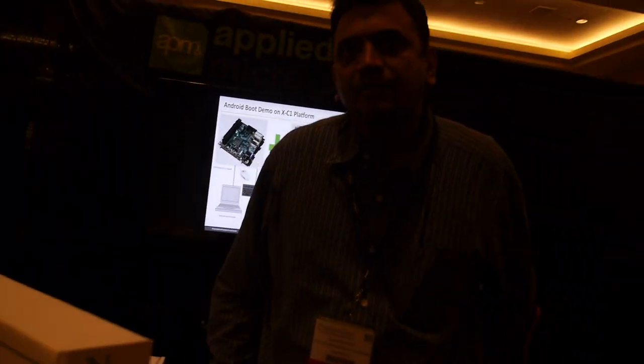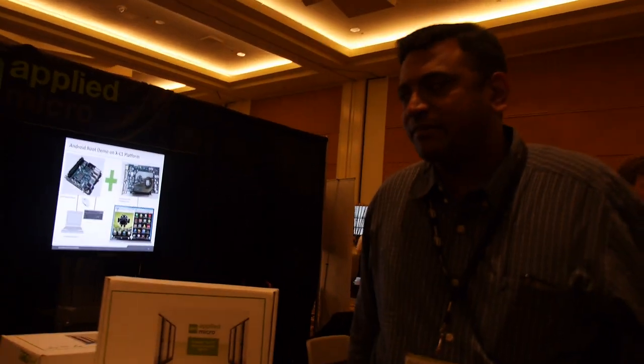We're here at the Android Developer Conference — DevCon. I had a session yesterday where we presented the Android boot-up and how important it is for all Android developers to adopt the ARM 64-bit platform for their app development. This is the only platform developers can use right now to start working on 64-bit Android. All the software is available in open source — people can download it, develop their own apps, compile it, and optimize it on our architecture.